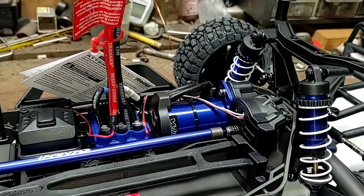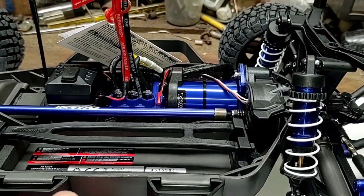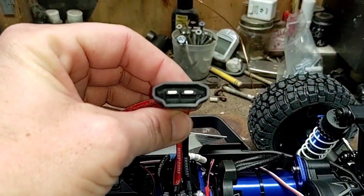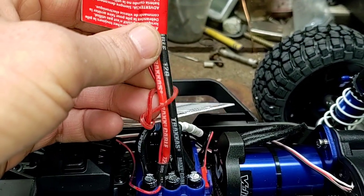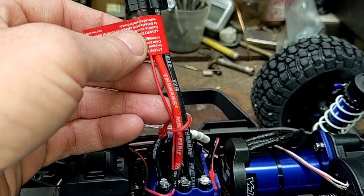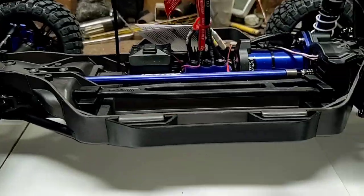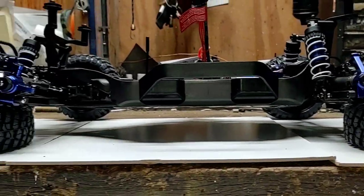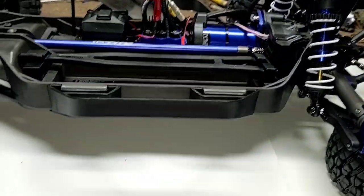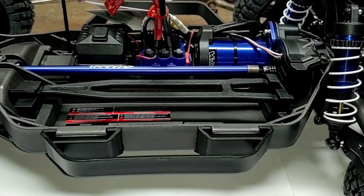Looking at the VXL-3s Velineon ESC and 3500 KV motor — both in quotes 'waterproof'. I have one in my WL Toys 10428A and it's seen all kinds of water and held up pretty well, but it's not meant to be a submarine. Taking a look at the Traxxas high current battery connector — three wires coming off, so that's for the data connection for the Traxxas Link, which will tell you your battery level. This is the low center of gravity chassis, which drops the battery roughly one inch below the drive shaft, getting your weight closer to the ground.